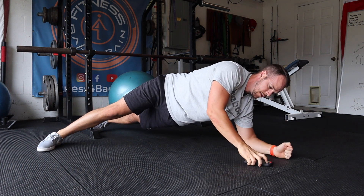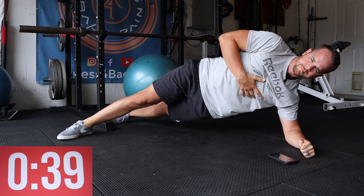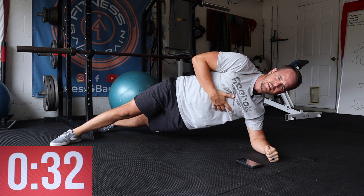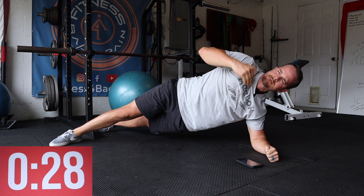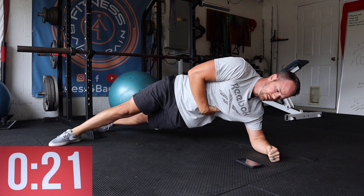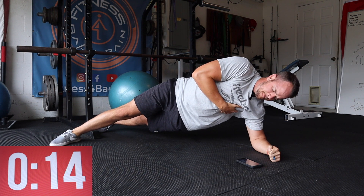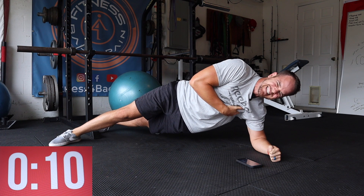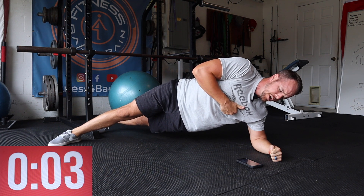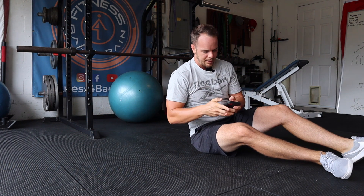Rotate into the side plank. Hold right here for 45 seconds. Of course, we're going to do both sides. You're doing good, keep it up. Last five seconds — it burns! Come down nice and gentle and flip around to the other side. Bring your stopwatch with you.